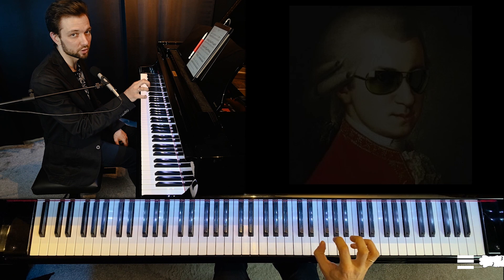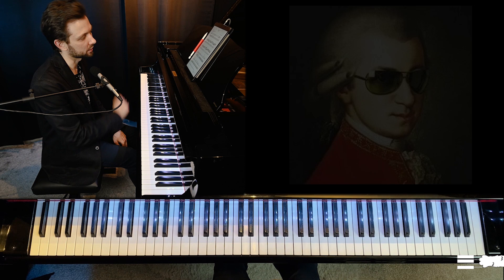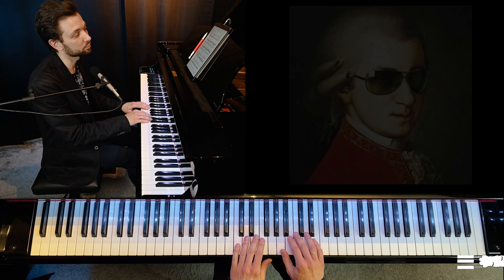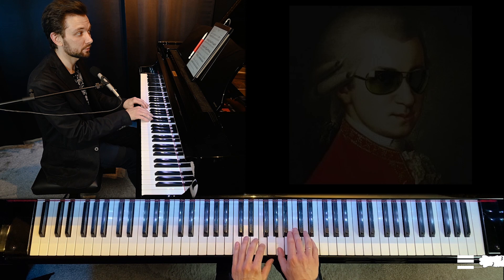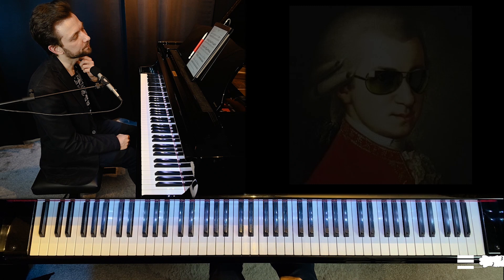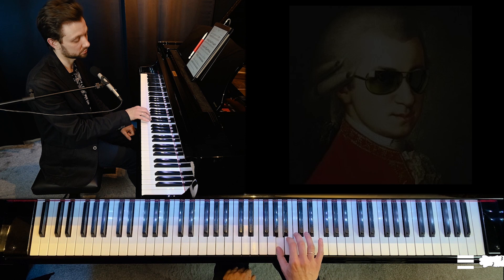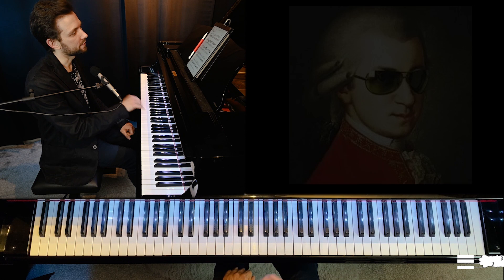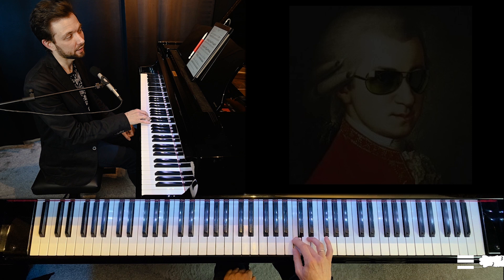Avoiding tension and over-rounding is essential. Regarding legato — the Bärenreiter urtext copy doesn't have legato markings, so technically we could play it non-legato. But if you want a more lyrical legato way, the question is how classically or romantically you want it to sound. Classical legato means releasing each finger precisely when you hit the next one. Romantic legato means overlapping sounds — you hit the next sound and then release the previous so they gently overlap.